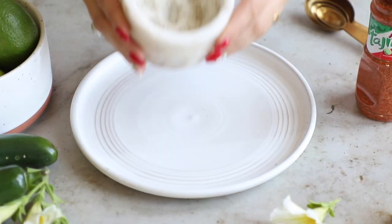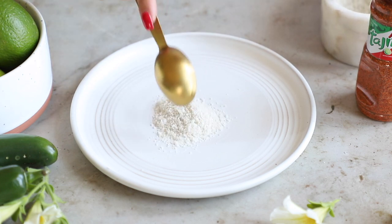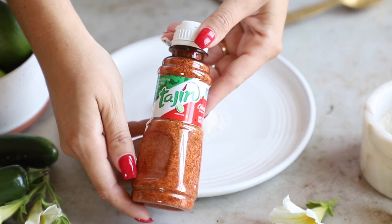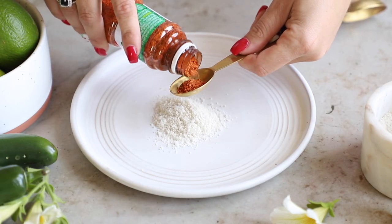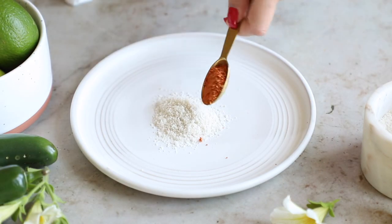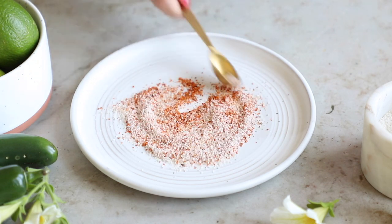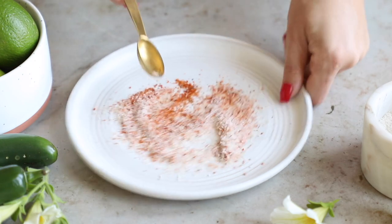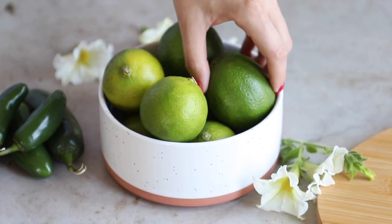Let's get into this drink. The first thing we're going to do is make a tajín salt for rimming our glass. Take a tablespoon of coarse sea salt and a teaspoon of tajín — tajín is a chili lime seasoning — and just mix them together. As you can see, it literally takes five seconds. Set that to the side.